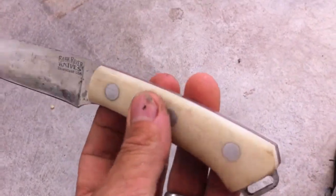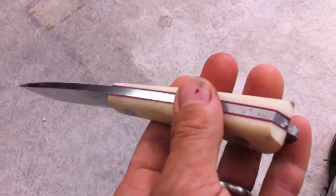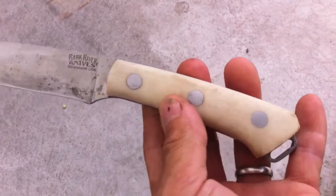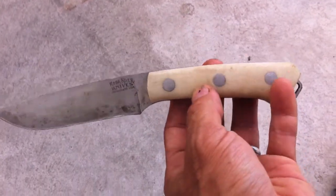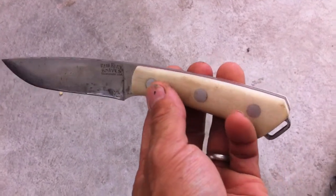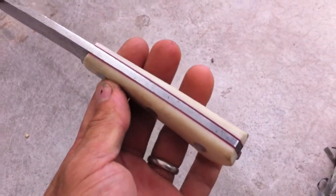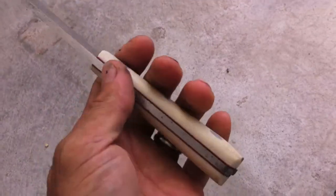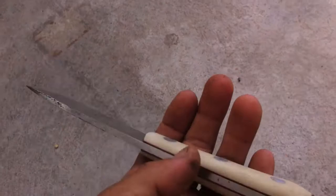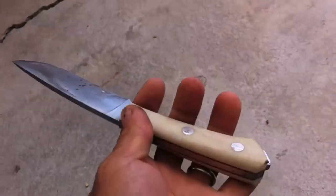Secondly, I want to change the balance point of the knife. Right now it's really extremely butt heavy — the balance point is right here where my thumb is, and I want to bring it forward to about there. Since the knife is butt heavy and the handle has a forward taper, it has a tendency to slide back in my hand. I don't like that at all, because my finger comes over the cutting edge if it slides back.